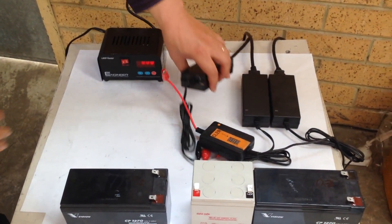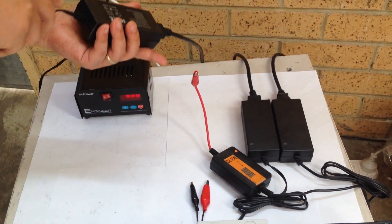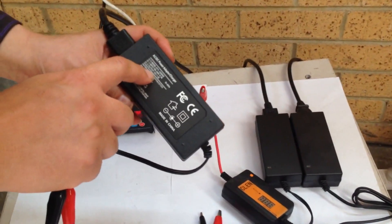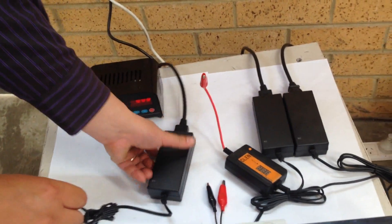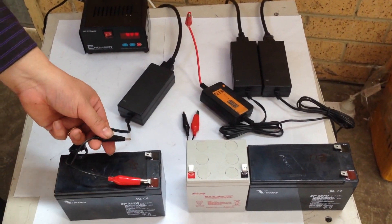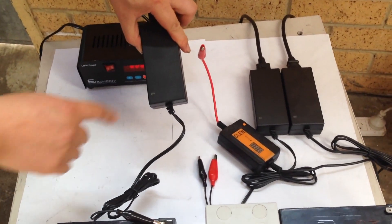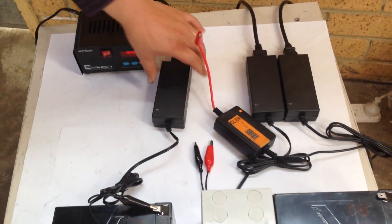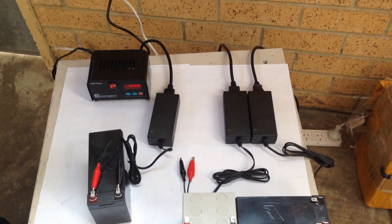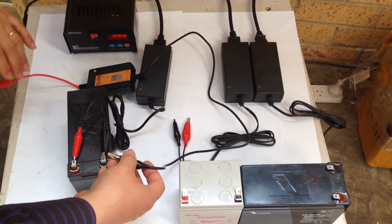Here is our very ordinary charger, not smart — just a charger. It's a 12 volt, 2 amp. We do positive to positive, negative to negative. Okay, it doesn't charge. Now what we do is we put on the desulfater — still the same thing.